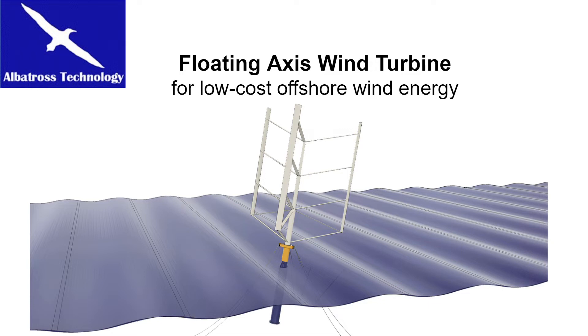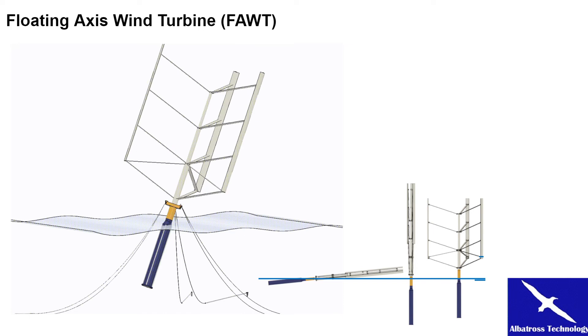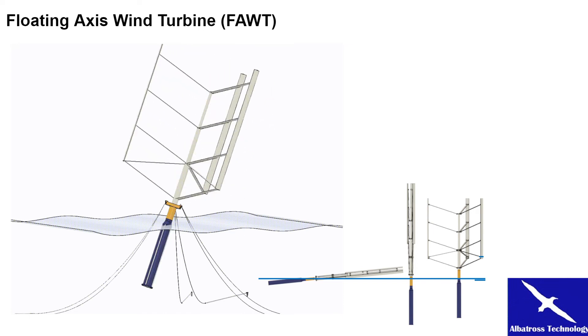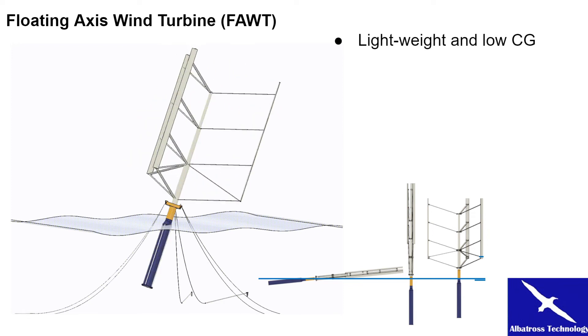Our solution is the Floating Axis Wind Turbine, FAWT. It is a vertical axis wind turbine mounted on a rotating float. Seawater is the bearing support. It is lightweight and has a low center of gravity.